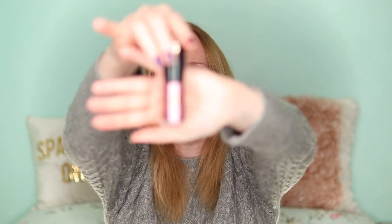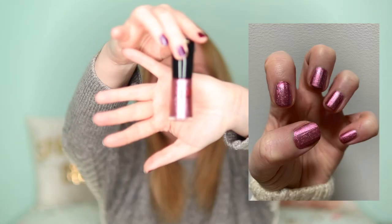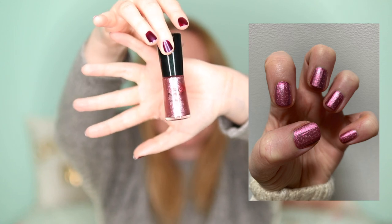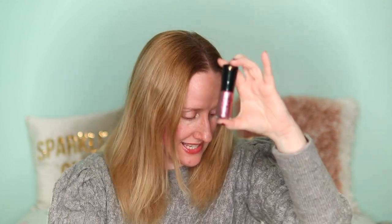The next one I really like is by No.7 — it's their Stay Perfect in Milan. It's got lovely bits of glitter in it, pink with glitter, and this one lasted about four days as well. I was really impressed with how long it lasted before chipping, and I love the color — it's such a nice color.